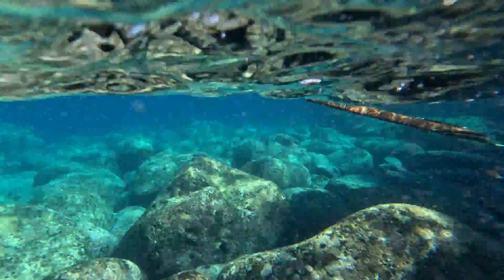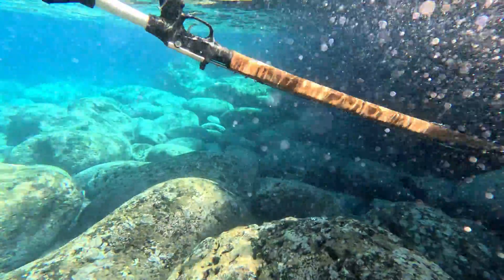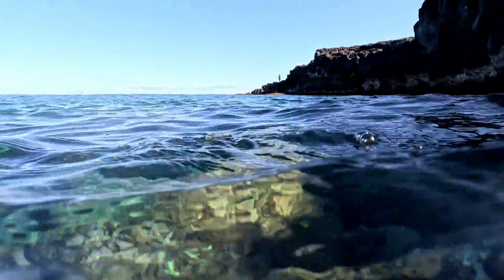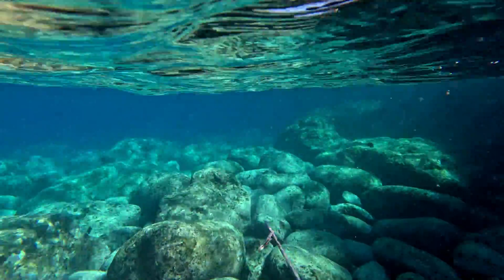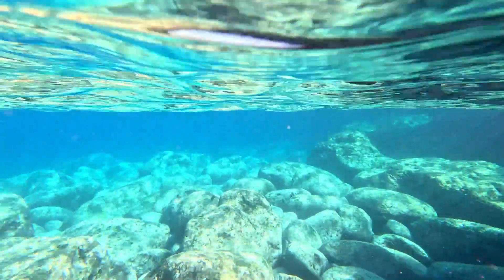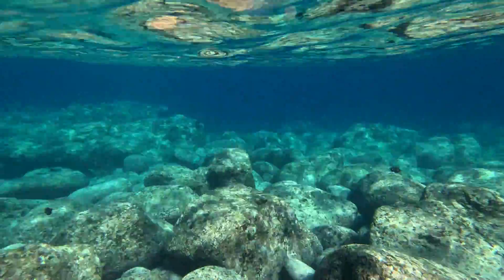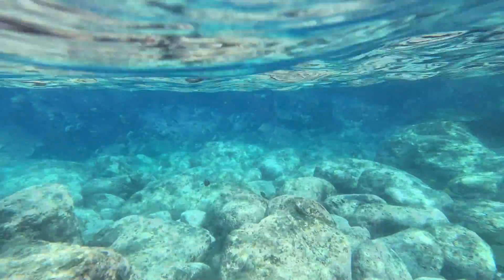I noticed right away my mask was leaking from the right side bottom, and that's probably because of how I clip on my snorkel. I clip my snorkel on the right, so it's providing a little space for the skirt and it's just leaking a little bit. I'm trying to adjust it and also trying to get used to the tint — fiddling with it. I think I got it right, so I'm gonna swim on out.